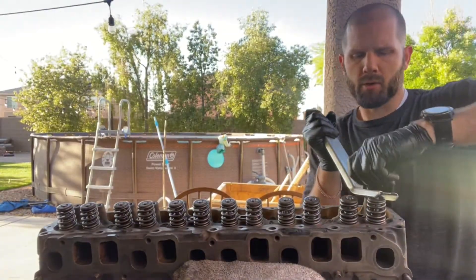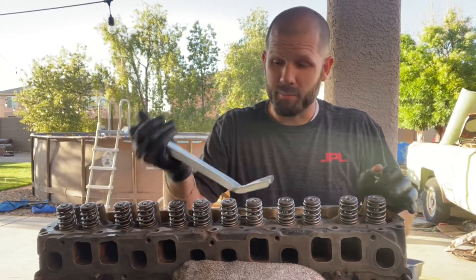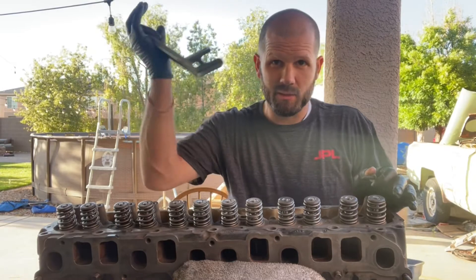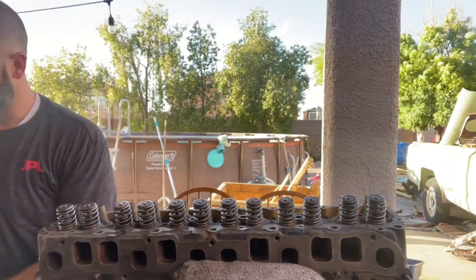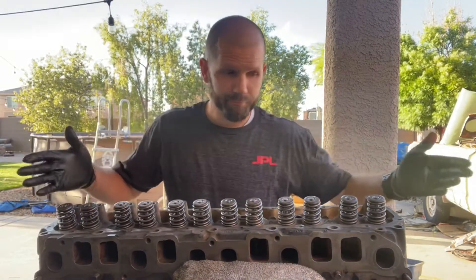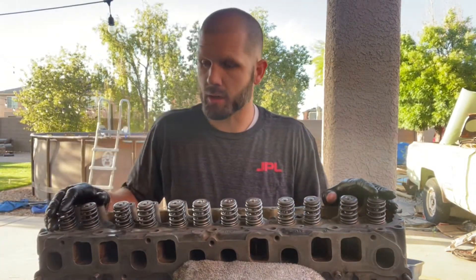I know there's a really fancy tool out there, but I'm building engines in my backyard — it's all on a budget. So I use the caveman tool. Anyways, now they're all dressed. We're gonna put on the rockers and everything after I get it installed onto the block.